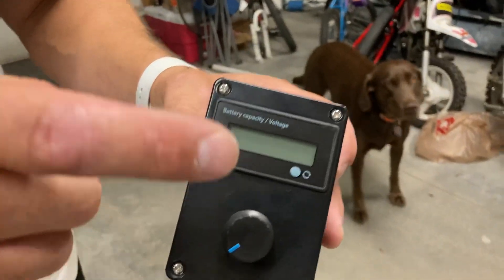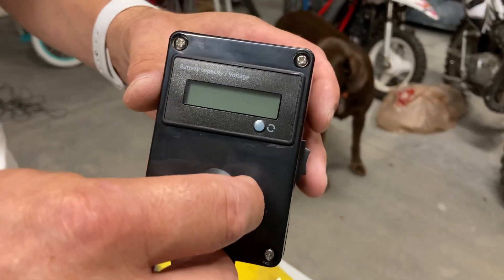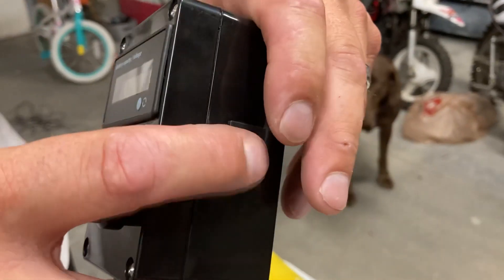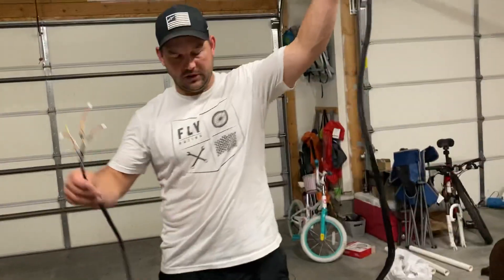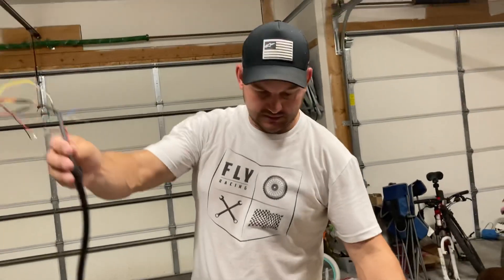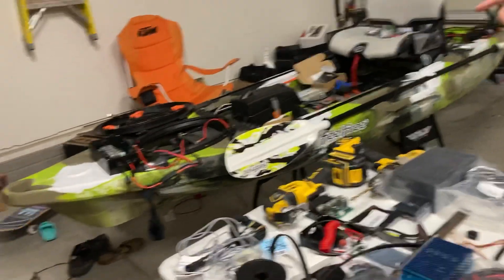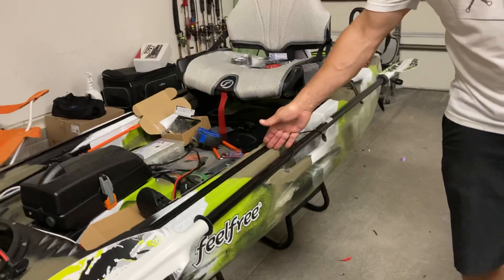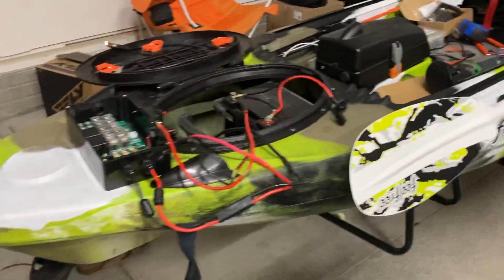My wired remote control has a voltage display, a power switch, and a forward/reverse switch. I extend these wires — this one is roughly six feet long — and it will go from where my battery box is in the front of my kayak to roughly about here, with extra length so I can pull it through the hull and keep it nice and clean.